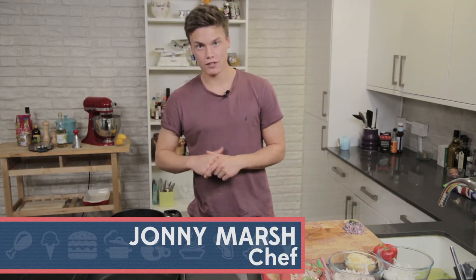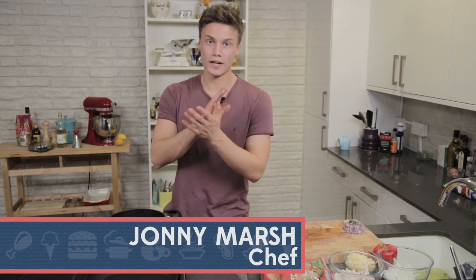Hi, I'm Jonny and welcome back to my Foodfest series. In this episode I'm going to show you one of my all time favorite dishes, turkey enchiladas.